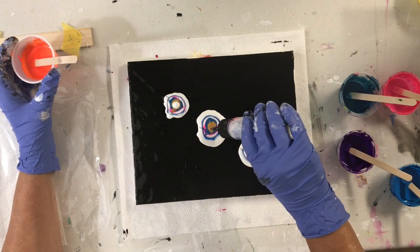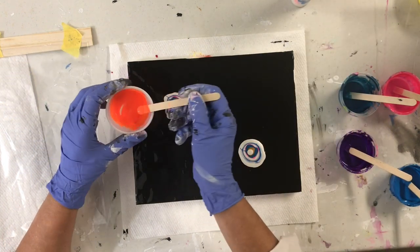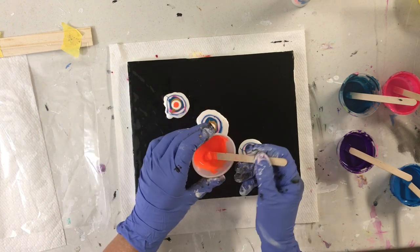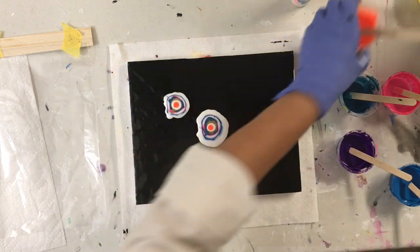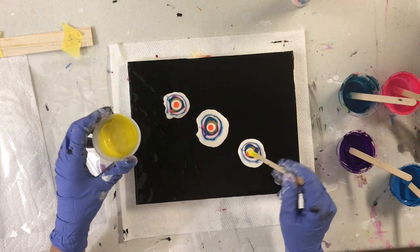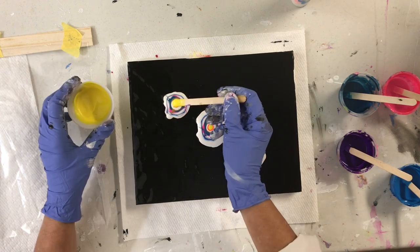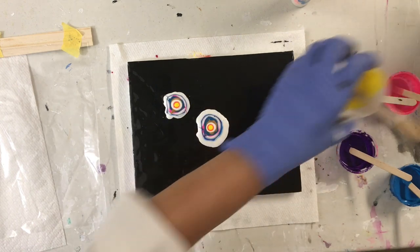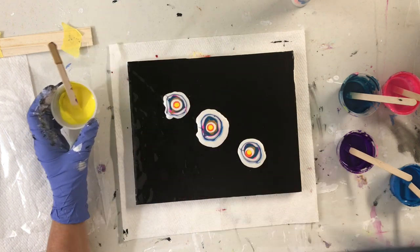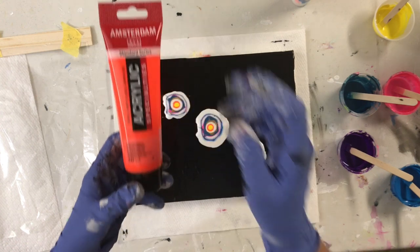A little bit more of the white. This is metallic lemon yellow, and the orange is Amsterdam Reflex Orange.